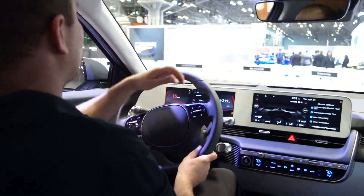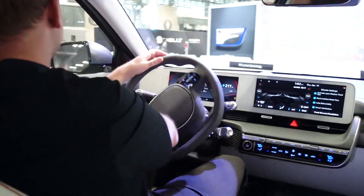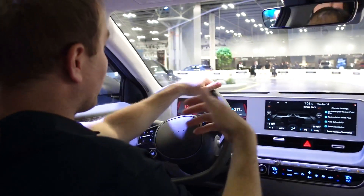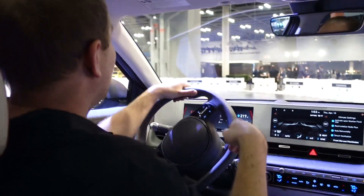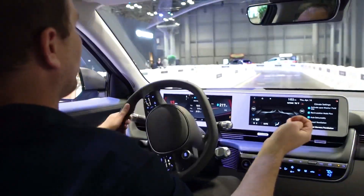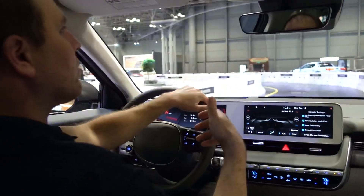And what do you get for range on a full battery? So this is the long range all-wheel drive, which is 256 miles. The long range rear-wheel drive bumps it to 303 miles, but you lose the second motor — you go from 320 horsepower down to 225.